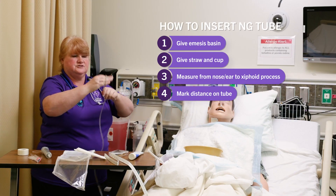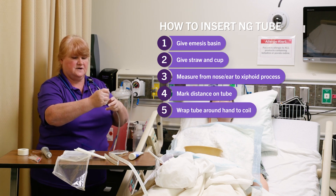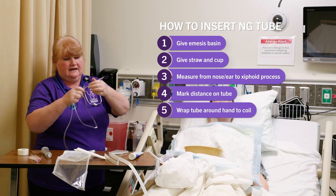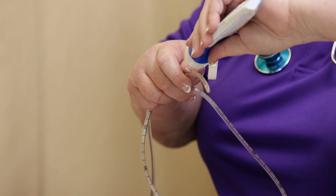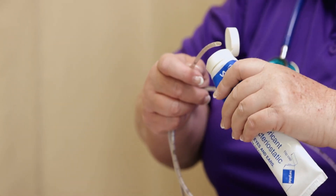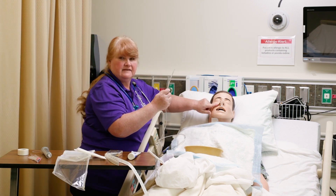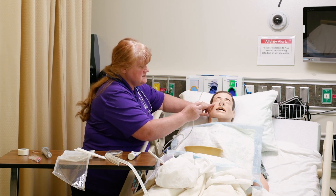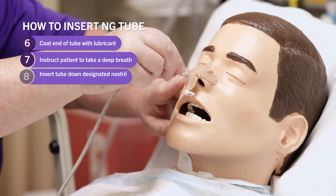Wrap it around your hand so that it is coiled enough that it will go down easier. Then you're going to put your KY jelly on the end of it. Now you're going to instruct your patient — he said that the right nare was the best. So instruct your patient to take a big deep breath, and you're going to advance it down.